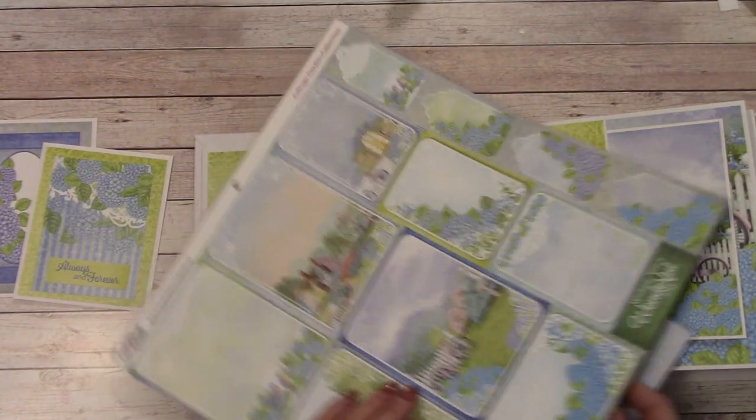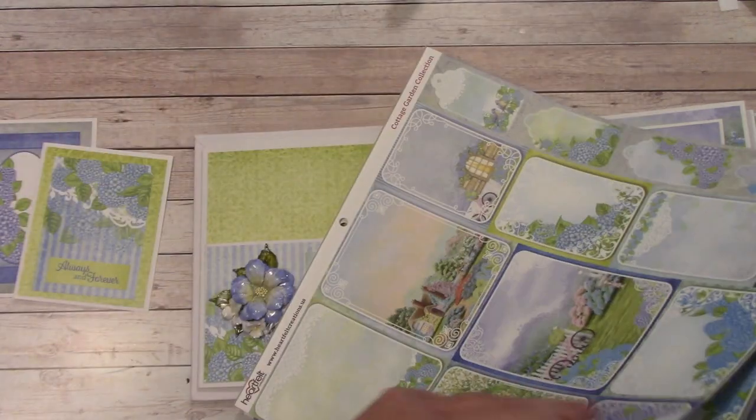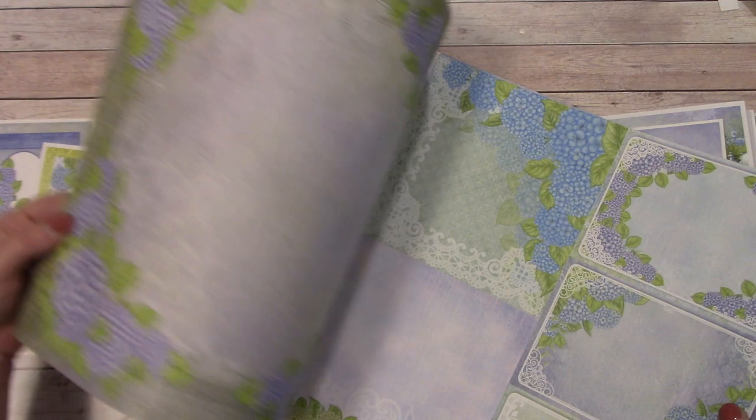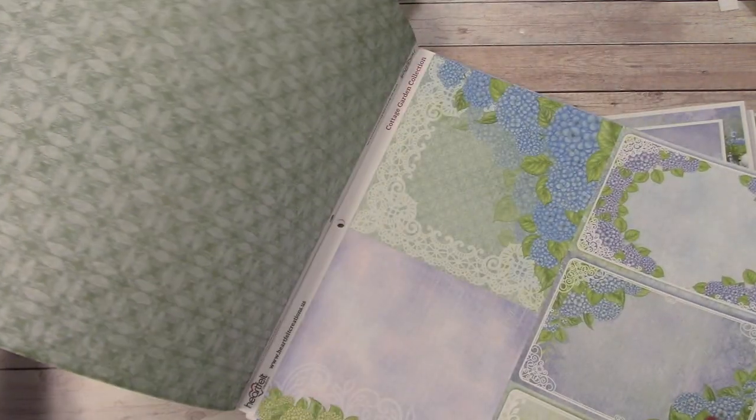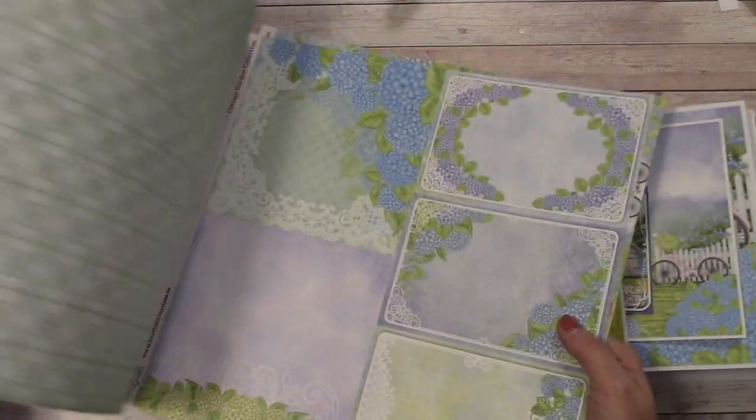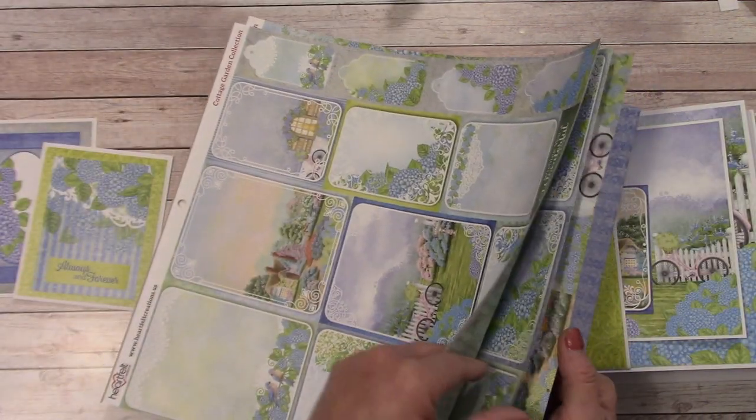You get some tags, cutouts, or you can use the more solid, bigger ones back in here. But you get a lot of good ones left. I tried to manage our paper so we had some good leftovers for our picture mats.